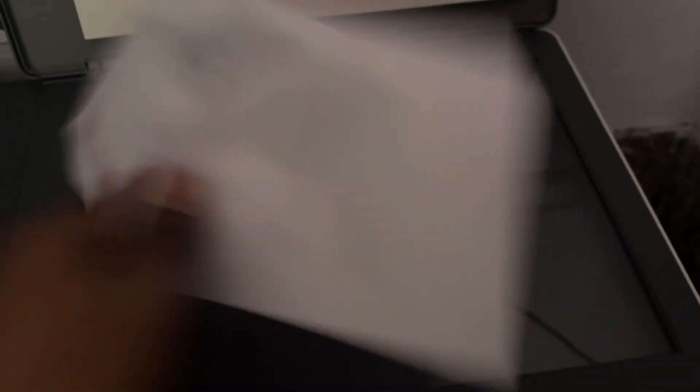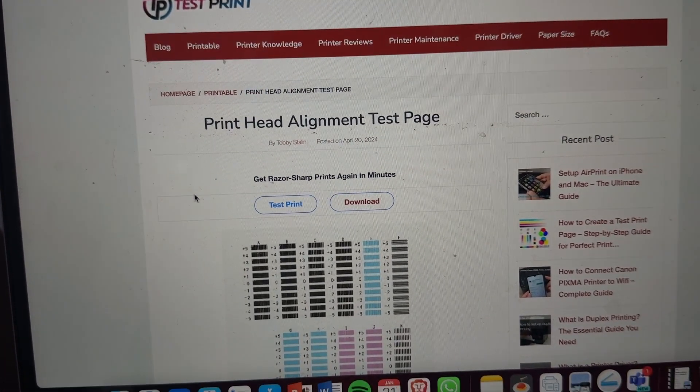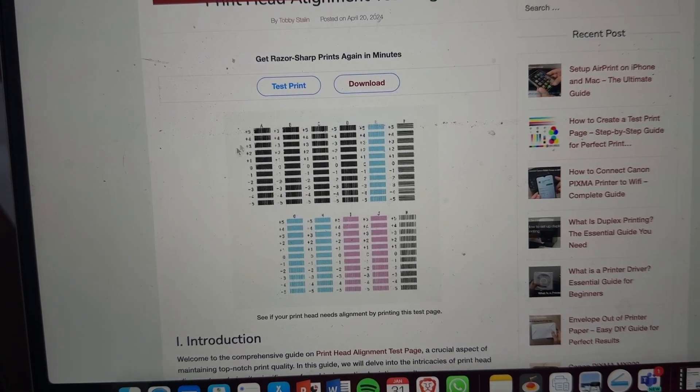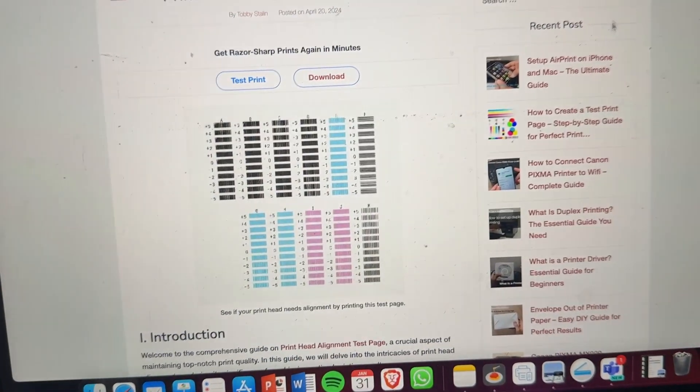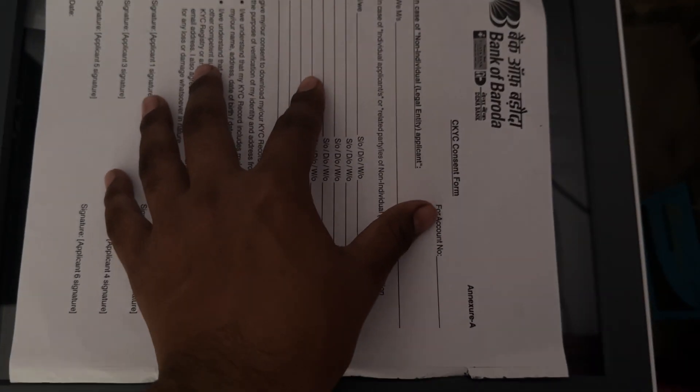After opening the scanner case, close it again and go to your computer screen. Open the HP test print website and download the alignment printing page in PDF form. Take a printout of it.